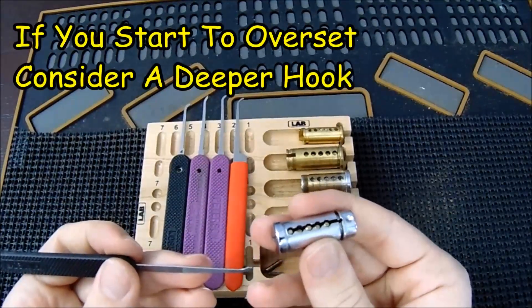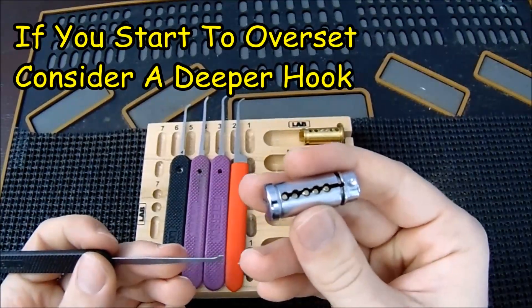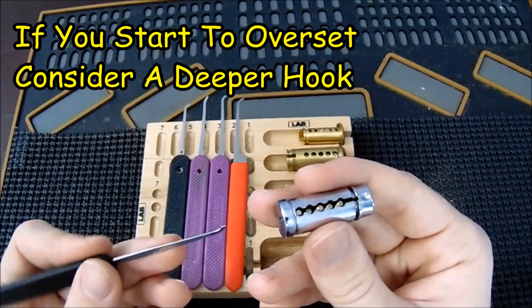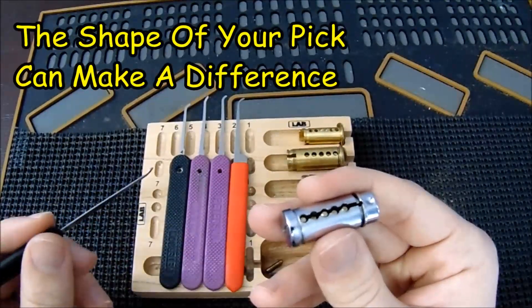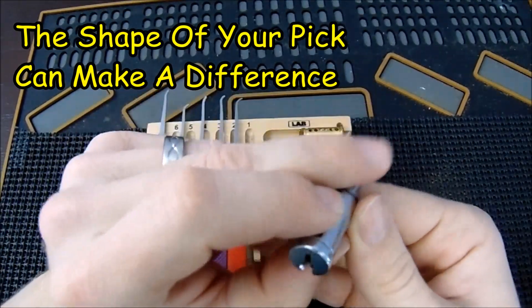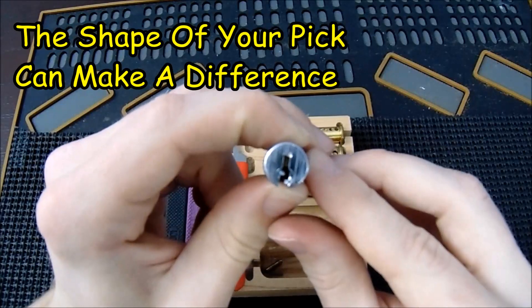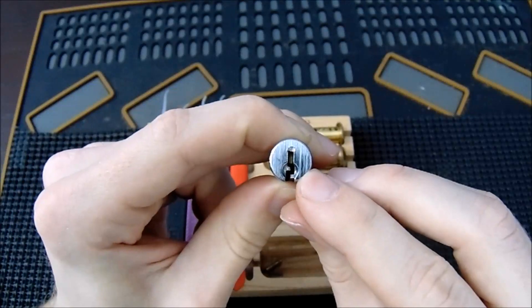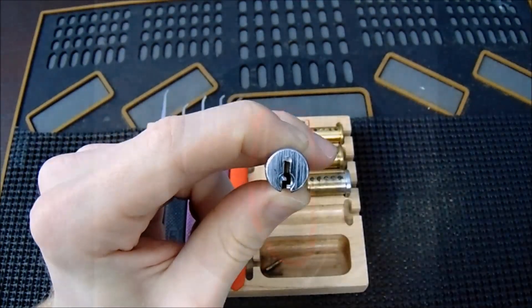If I'm not able to lift the pins cleanly, I'll reassess and consider using a deeper hook, because that can help reach around high and low key pins. I'll get a close-up of this keyway and highlight the area I like to enter the lock when picking it — mostly on this right side.